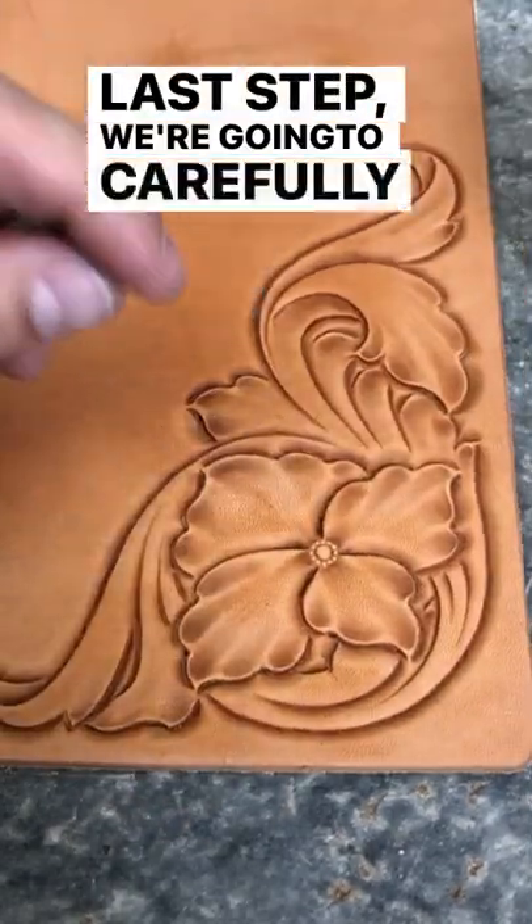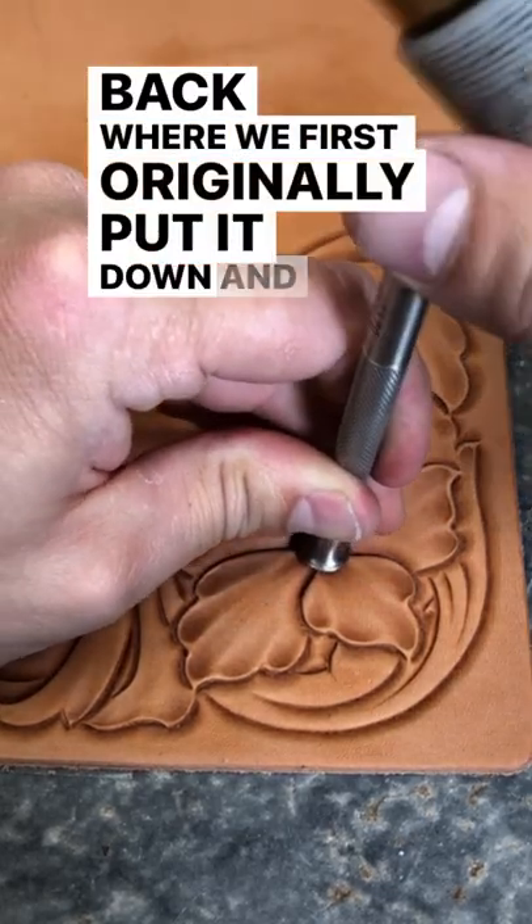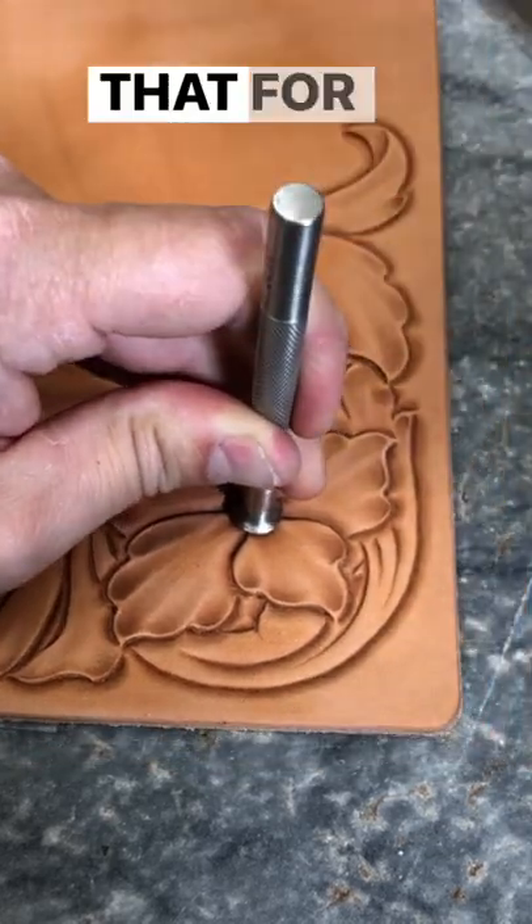Last step: we're going to carefully line up our flower center back where we first originally put it down. Now we can set that for depth.